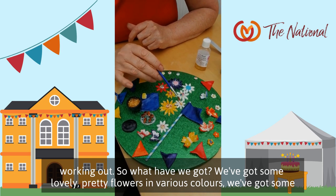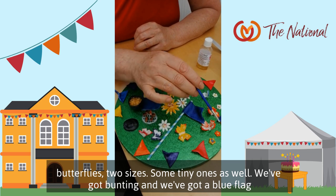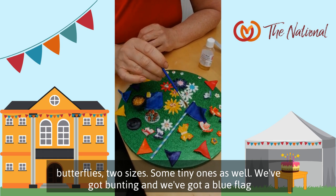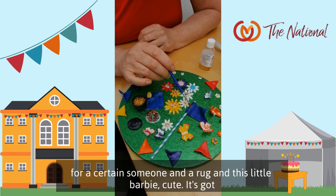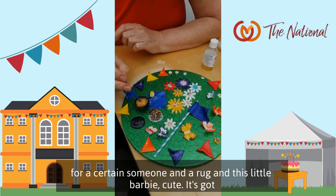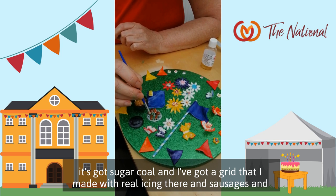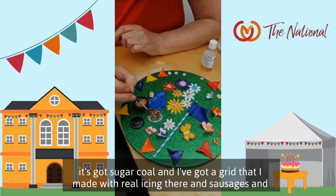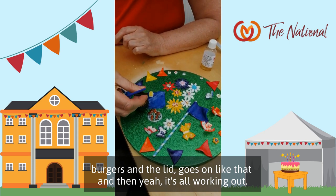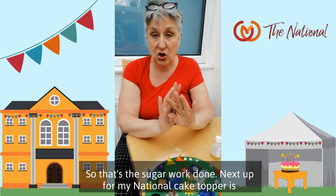So what have we got? We've got some lovely pretty flowers in various colours. We've got some butterflies — two sizes, with some tiny ones as well. We've got bunting and a blue flag for a certain someone. And a rug and this little barbie — cute. It's got sugar coal, and I've made a grid with royal icing. Sausages and burgers, and the lid goes on like that. It's all working out quite well. So that's the sugar work done.